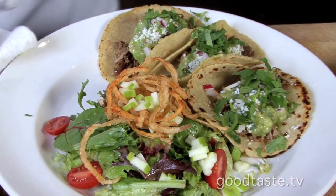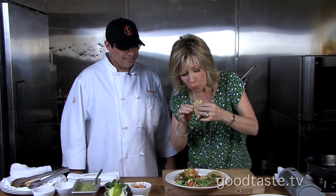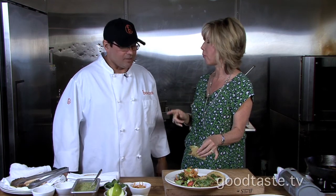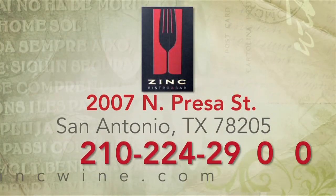All right, we've got to taste these. These look amazing. This is such a hard job — somebody's got to do it. Mmm. You like that? You wow me every time. This is awesome. So good. Both Boudreaux's and Zink — yes, ma'am. This is fabulous.